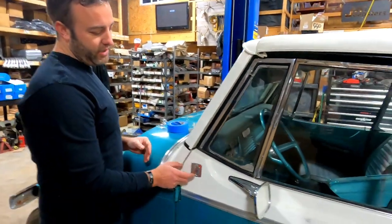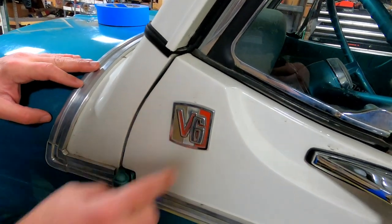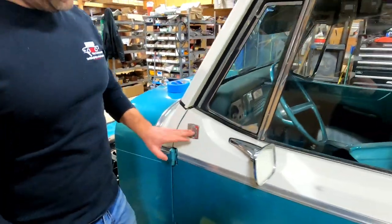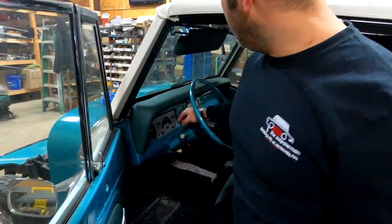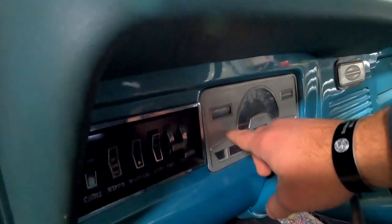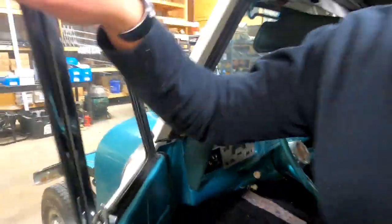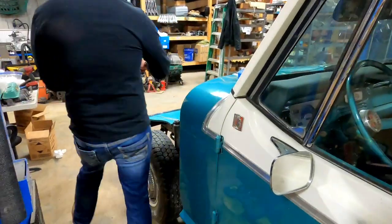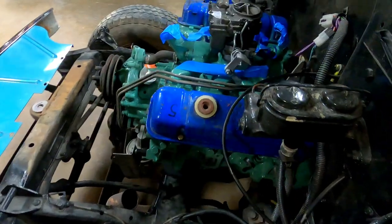Another unique feature on the earlier Jeepster Commandos: the V6 emblem is up here on the fender. On the later ones you normally saw it lower in this area, but on these earlier ones it's up higher. Also unique to a 1967 is that this plate is supposed to be smooth with no ribs in it — that will help you tell the difference and confirm it's a true '67.